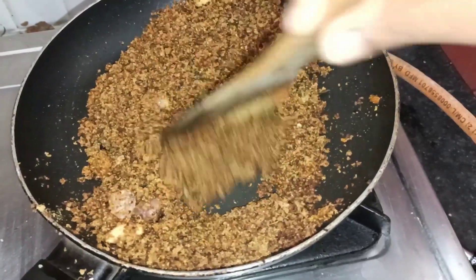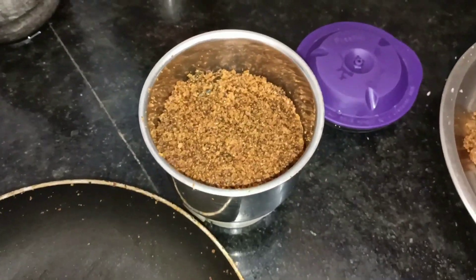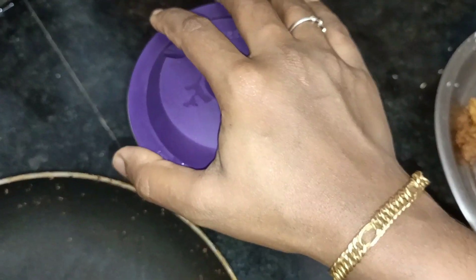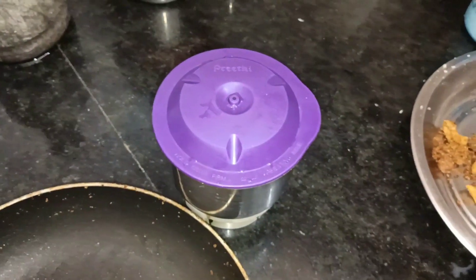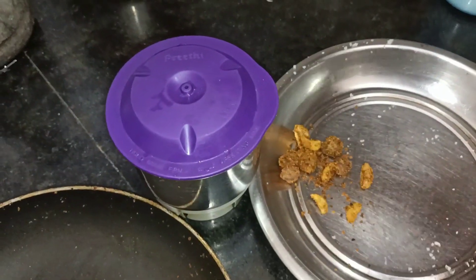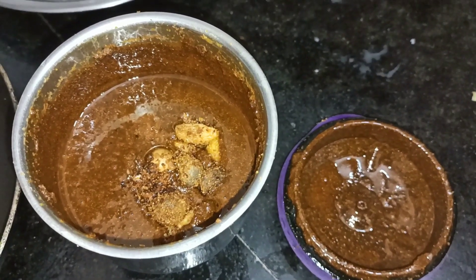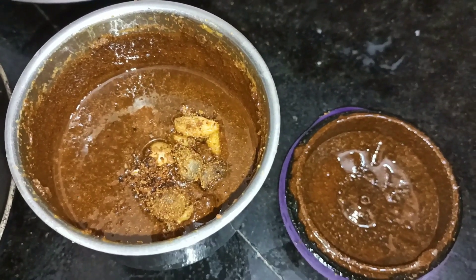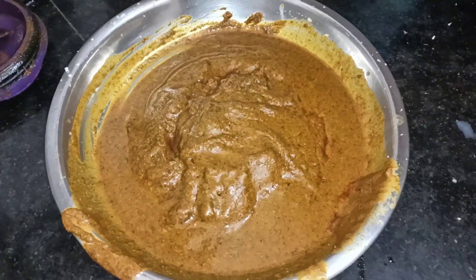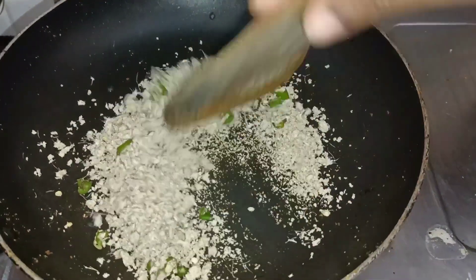This will be cooked on a low flame. Add 3-2 cups of salt and mix in the wok, then cook it in the pan. I have prepared the rice and cooked the rice at a time.